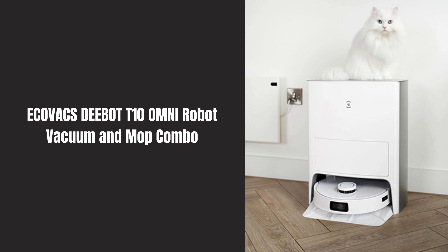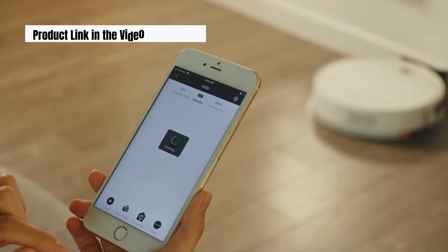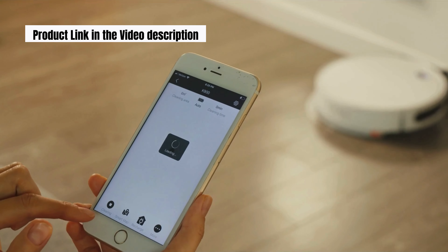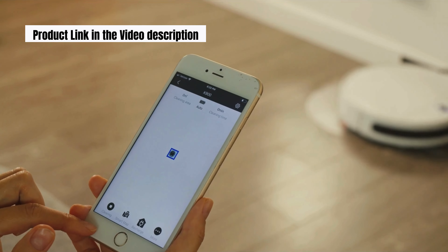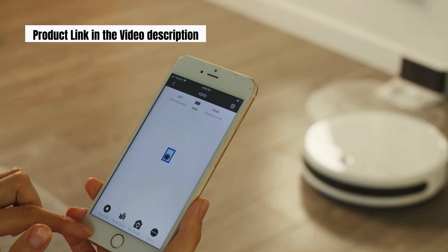Join us as we explore the revolutionary Ecovacs D-Bot T10 Omni Robot Vacuum and Mop Combo. This smart cleaning device is designed to transform your home cleaning experience with its advanced features and innovative technology. In this video we'll take an in-depth look at the top features that make the D-Bot T10 Omni a must-have for every household.